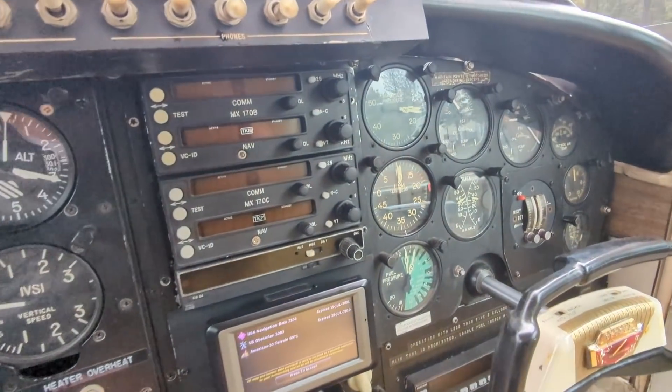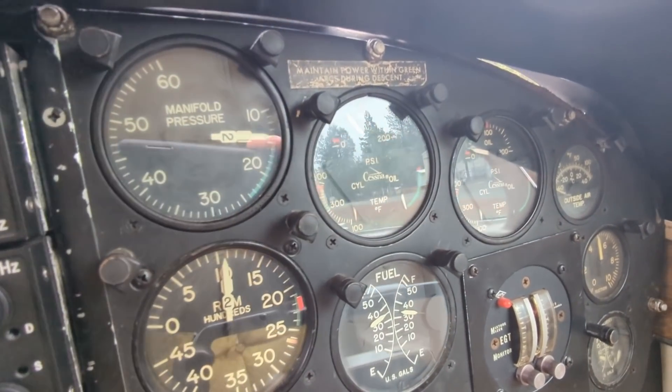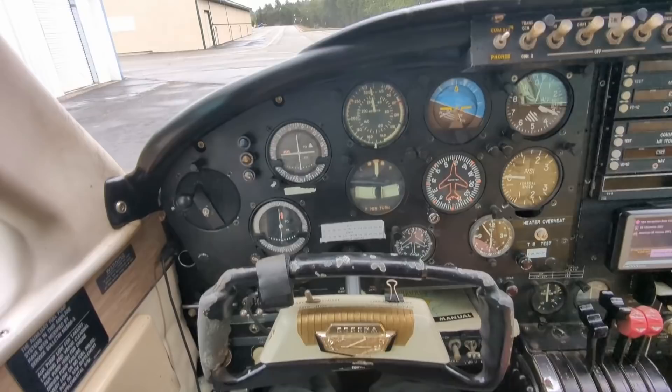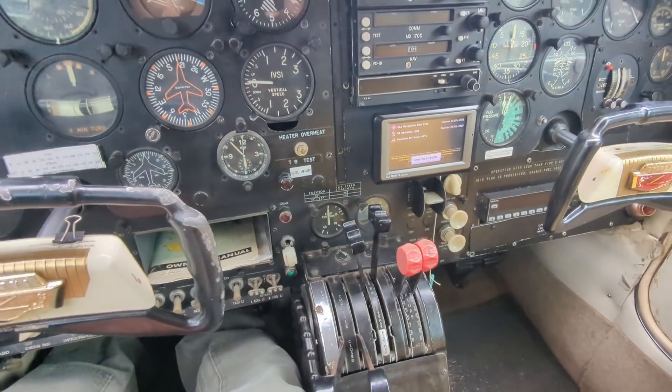Look at that one-handed start. What a sweetheart. Oil pressure on number two — listen to that. Set the mixture right about there for taxiing.